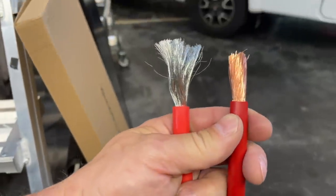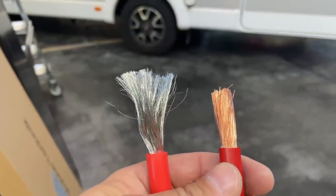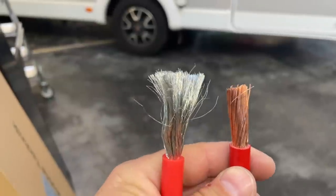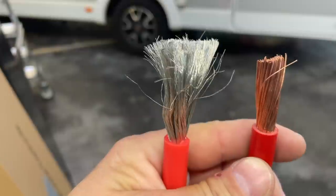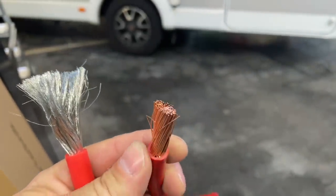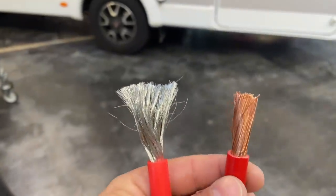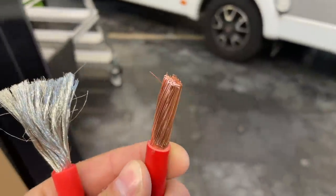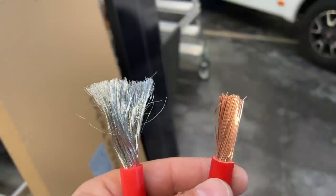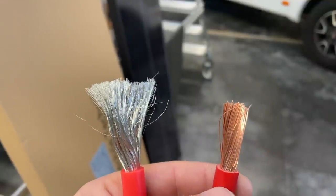Weil man kann sich da nicht leisten, so einen Pfusch zu machen und so ein haarsträubendes Kabel da reinzubauen, das dann auch noch warm wird — das finde ich nicht schön. Das kostet ja alles Geld und auch der Hersteller verlangt ja sein Geld für den Wechselrichter. Da ist es schon wichtig, immer darauf zu achten, dass man reines Kupferkabel nimmt, schönes, dickes, gutes Kupferkabel. Da spart man total am falschen Fleck.